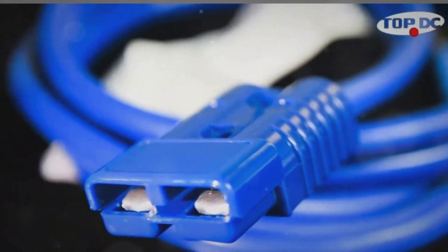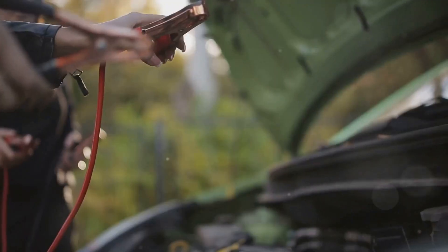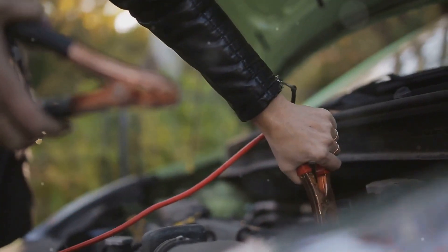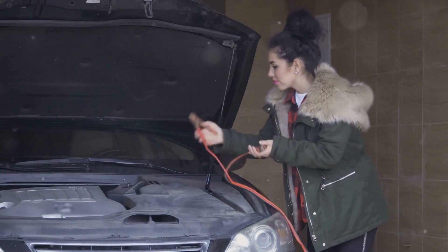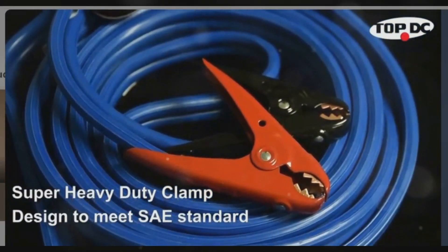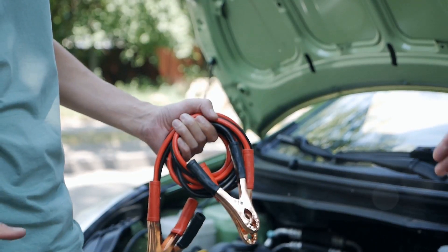Hi, I'm here to tell you about the TOPDC Quick Connect Jumper Cables Kit — a simple yet life-saving tool. Car emergencies happen, and a dead battery is one of the most common issues. It's not just inconvenient, it's dangerous. But what if you could equip your loved ones with a reliable and easy-to-use solution? The TOPDC Quick Connect.